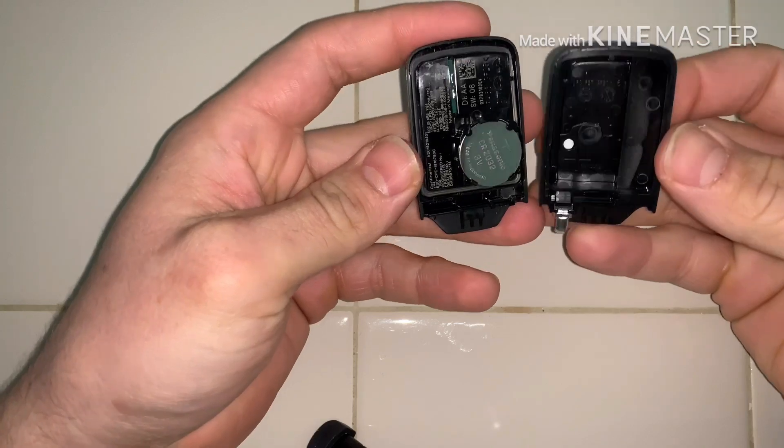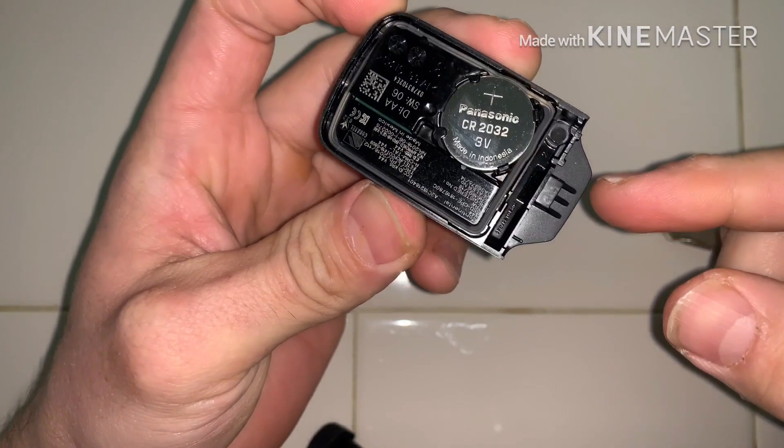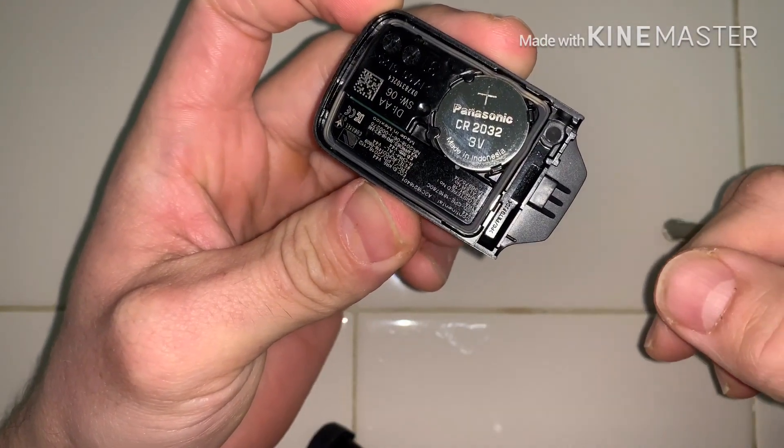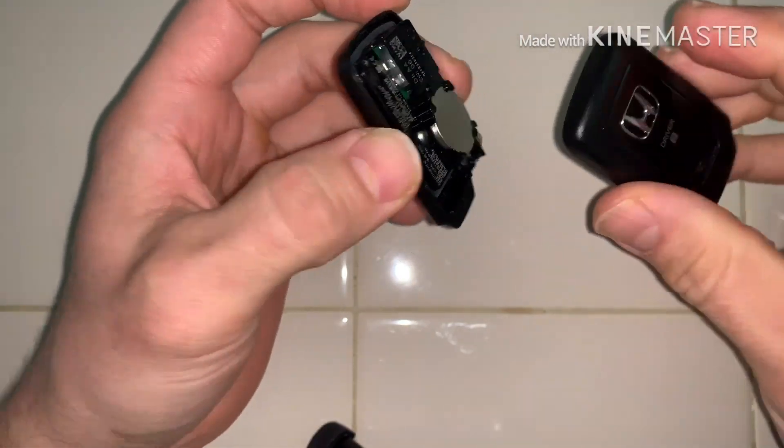You can see the battery in there — just hold all those little prongs. It's a CR2032; you can get those at many stores. I haven't had to replace mine yet, but depending on how much you actually use it, I hear they don't last a whole long time.